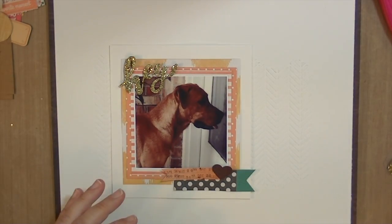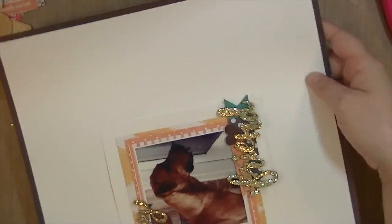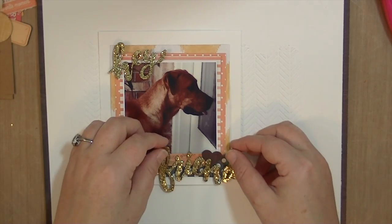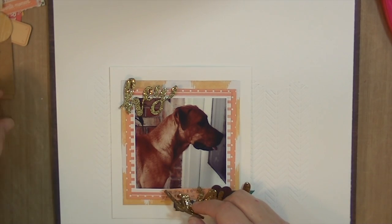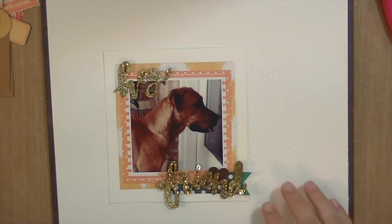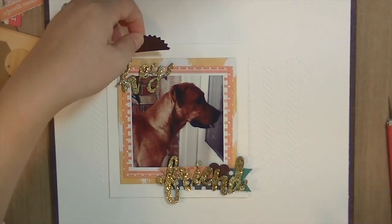I pre-attached those little embellishments using my Tim Holtz tiny attacher, and then I'm going to put this 'Friend' right over top of them. I really liked the way that looks. So I'm just adding a little bit of glue in places where it's not held down very well, and then I'm going to pick that up because I think it's a little bit crooked. You can see there when I picked up the layout the texture that that stenciling gave the background. I really love creating backgrounds — I've done it in a few of my videos with stencils and different mediums. Sometimes I use mist, sometimes I use an ink pad, sometimes I use texture paste. It's just a lot of fun.